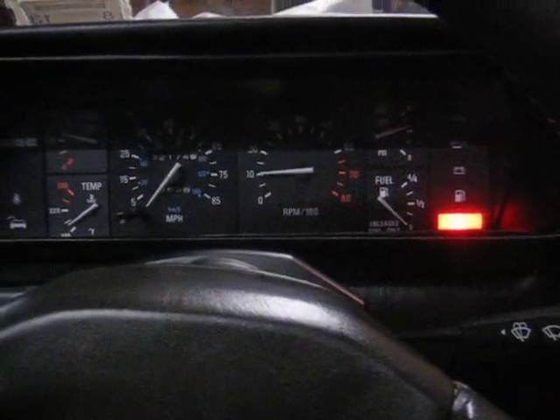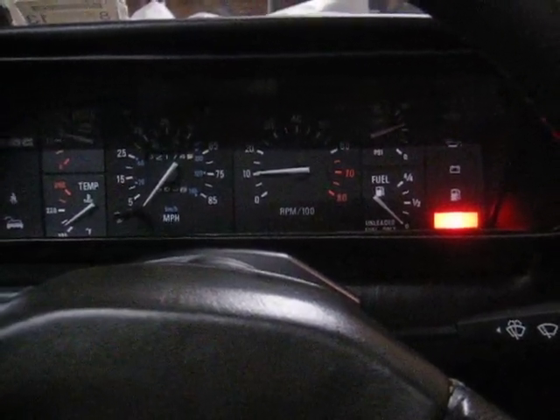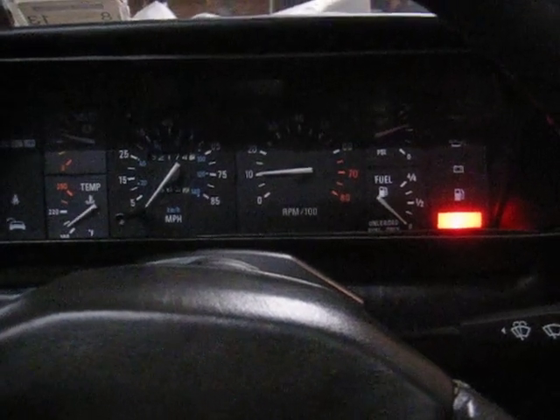Hi, this is Mike Lund. This is my DeLorean VIN 01049, running on MegaSquirt EFI.